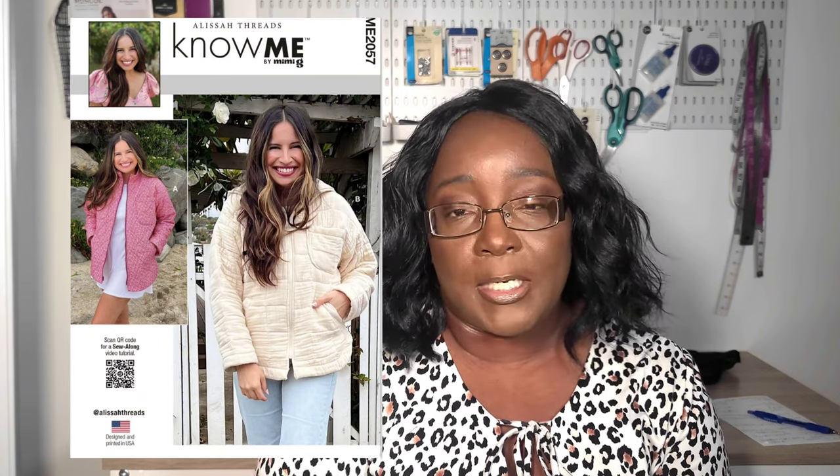There's also the misses jacket Know Me ME2057, for individuals in warmer climates who just need a jacket. It comes in sizes 4 to 12 and 14 to 22. It's a zip-front jacket featuring a high collar, optional hood, drop shoulders, rounded slit hem, and both patch and welt pockets. This is also rated as average difficulty and would be a great option for those who don't want something too heavy.